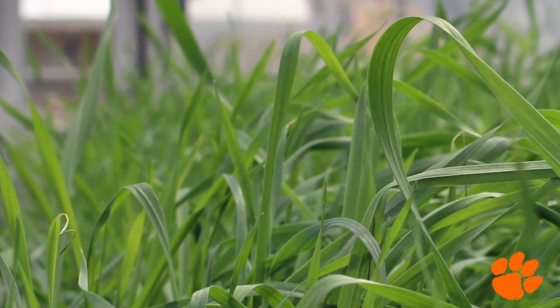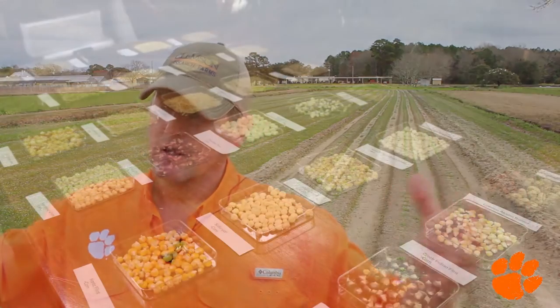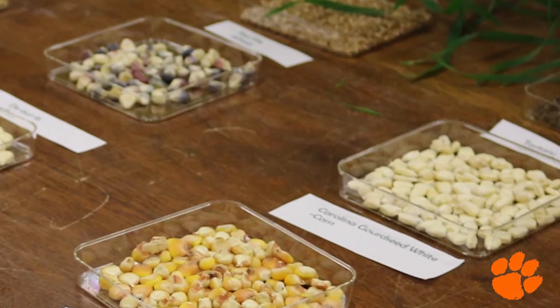Like we did with the Carolina African Runner Peanut and some other products, I'll take about 70% of the seed we get this year and grow it into an additional organic field. We'll ramp that up, and then probably by year three, we'll have enough — maybe a couple thousand pounds — that we can actually start giving to growers around the state. Then they can start ramping their production up, and we'll have achieved biosecurity for that crop in this area.